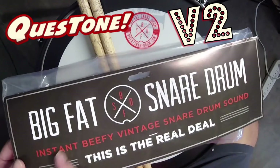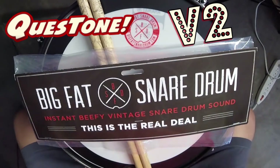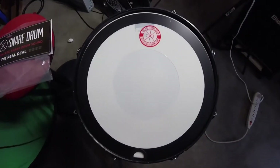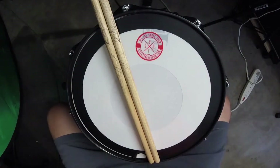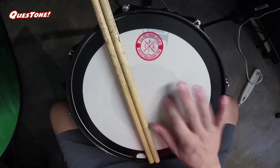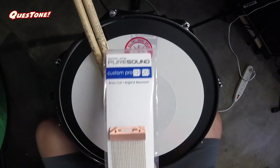Hey, what's up YouTube. So in my last big fat snare drum video I got my product in the mail and just did kind of a quick and dirty thing. In this video I wanted to do something a little bit better quality — if you want to see that other video I've got the link down below. I also upgraded my batter head and my snare side, so I figured let's do some snares.